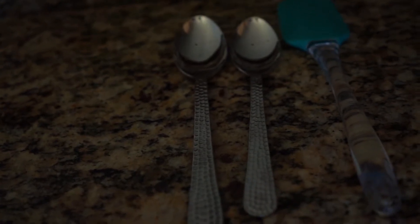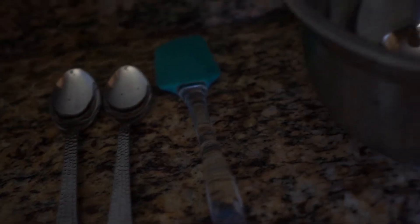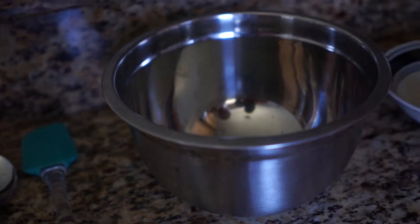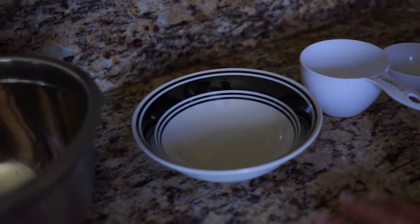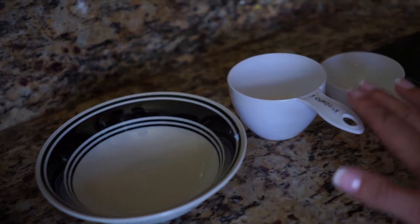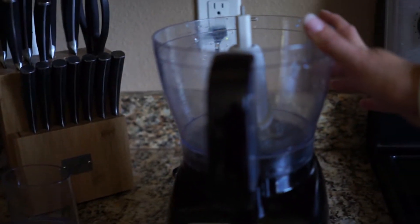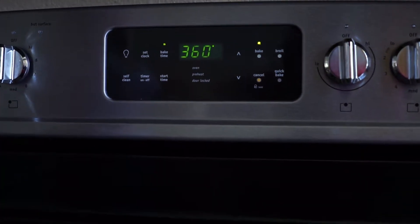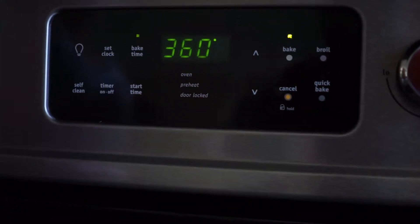You're going to need a couple of spoons and a spatula, because we're using a food processor today. Definitely have out a mixing bowl and a smaller bowl so you can mix your gelatine. You're going to need a full cup measure, a half cup, a set of scales, and also a food processor to blend the ingredients. Set your oven at around 360 degrees Fahrenheit and I'll be baking this for about 40 minutes.